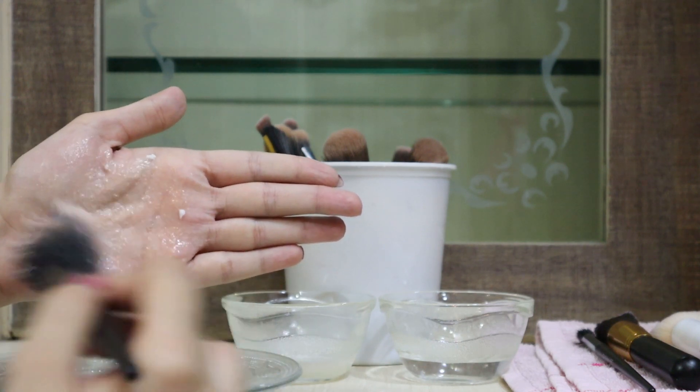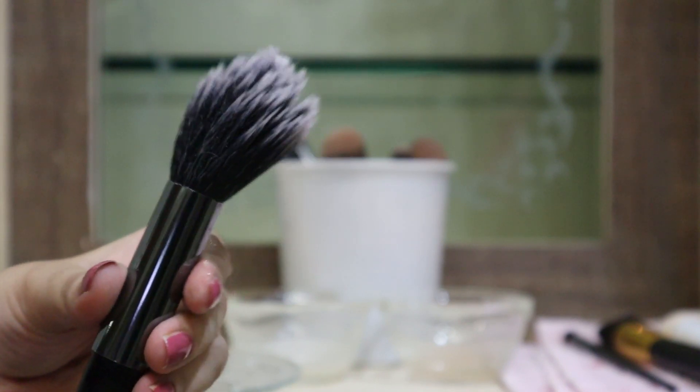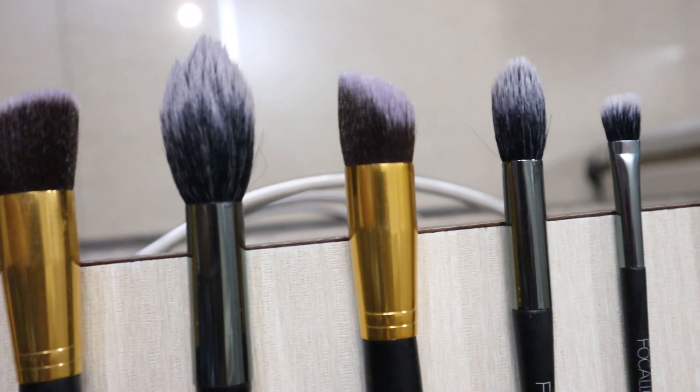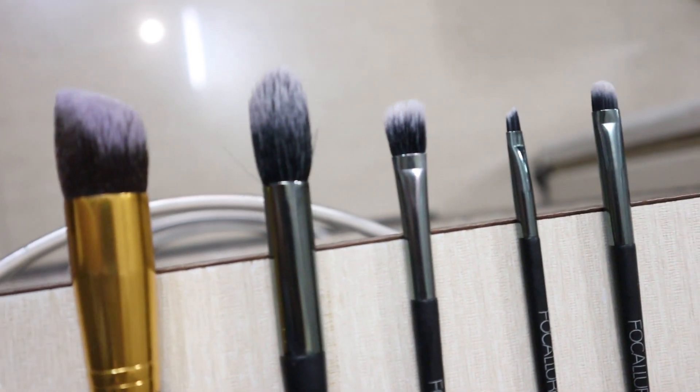You can totally perform this activity at your sink — I only used a bowl of water for the purpose of filming. So this is how my squeaky clean brushes look. I'm keeping them on the side of the table and going to let them dry for at least 5 to 6 hours.